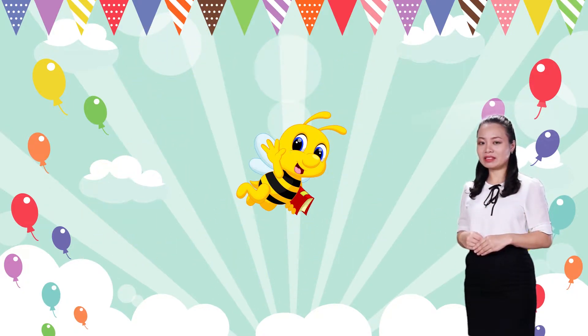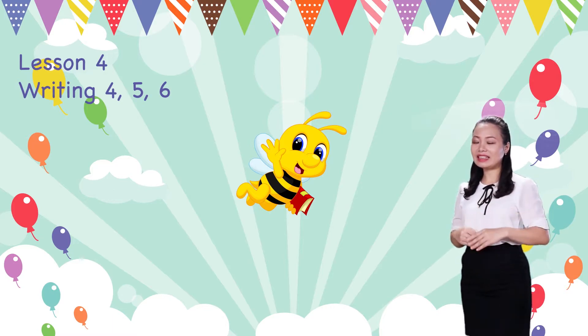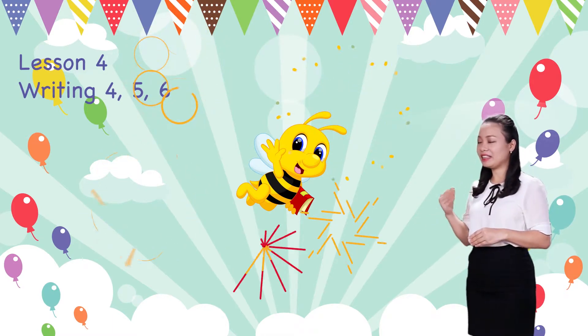Hello Kids! How are you? We learned to count numbers 4, 5, 6. And today, we are learning to write numbers 4, 5, 6. Are you ready? Let's begin!